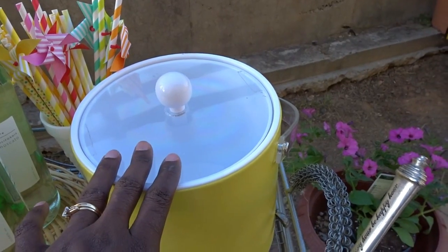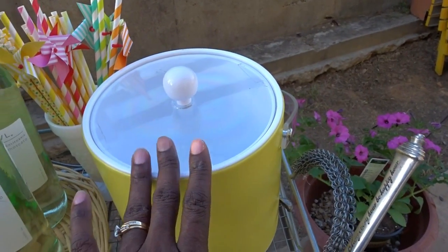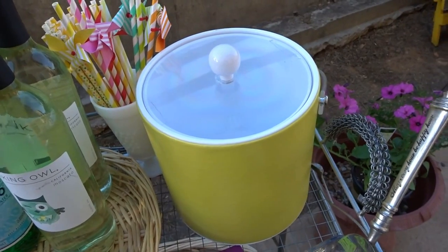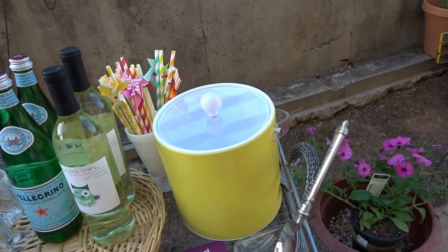We always have to have our ice bucket, and this ice bucket is from a long time ago but it is still very functional. I love the yellow colors — you know I love yellow for spring, and I thought it would be a perfect accent to brighten up this bar cart.